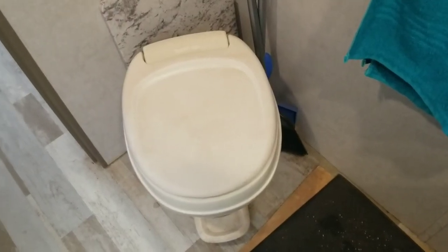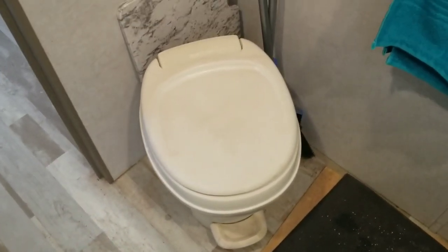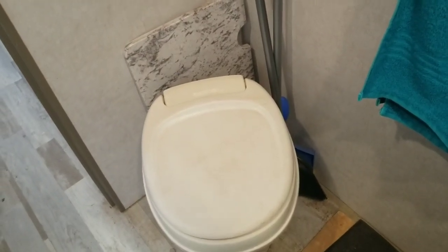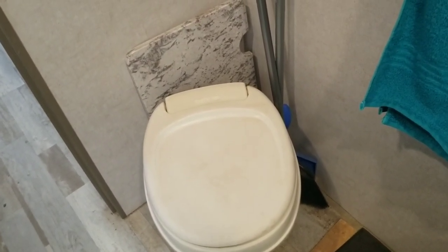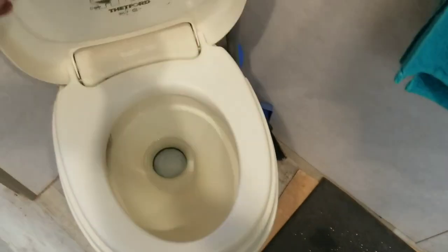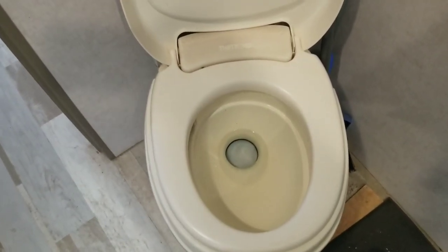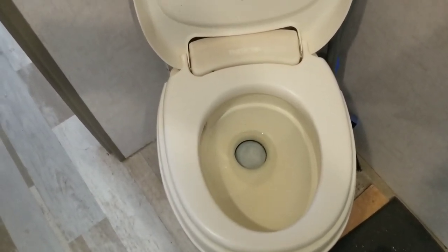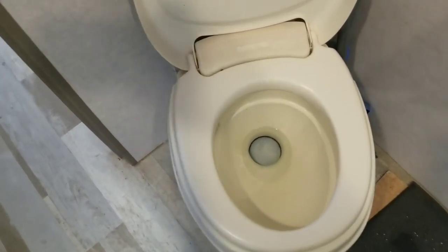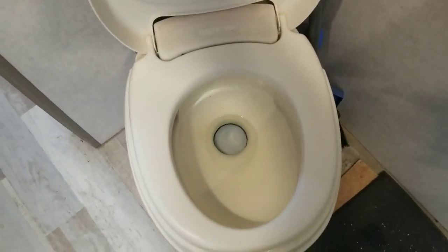This is your standard RV toilet. It may look somewhat similar to a household toilet but if you notice there is no tank on the back of the toilet. That is because it does not use water to flush the waste material through the plumbing. When you open the lid you'll see that there is a little bit of water in the bottom, and the purpose of that water is to moisten the rubber seal and block odors from coming up the toilet when there is waste material in the tank.